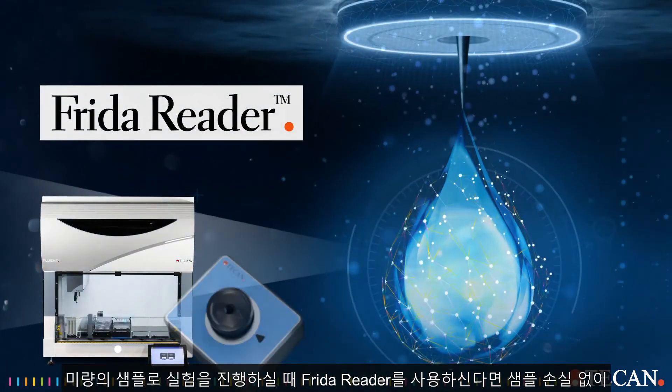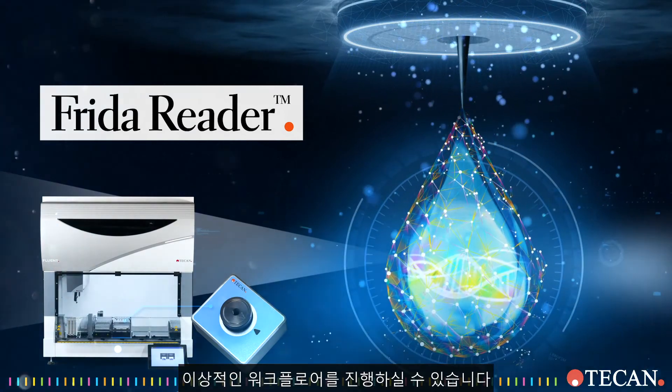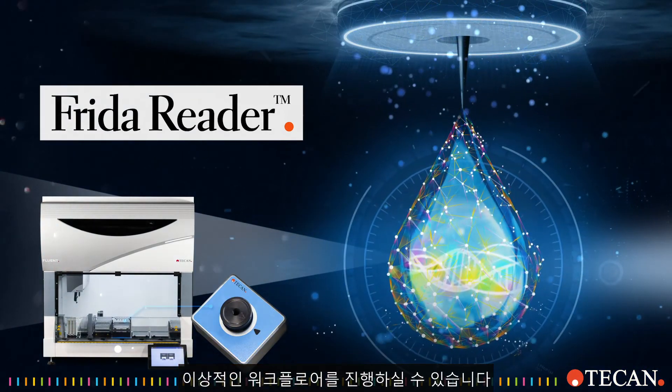When samples are precious, trust FridaReader. You can finally run ideal genomic workflows without wasting a drop.